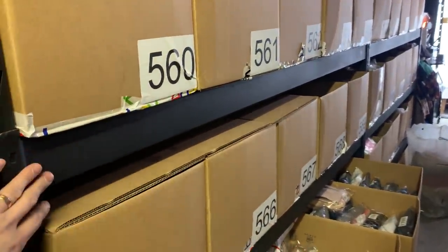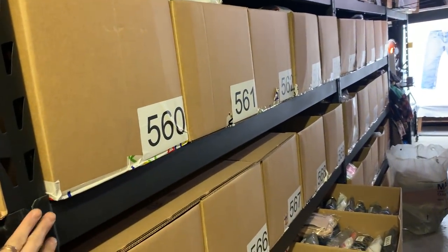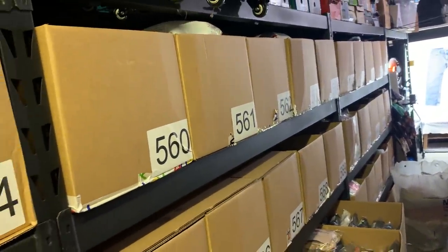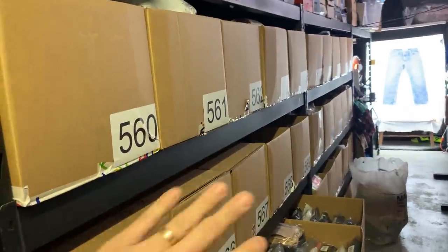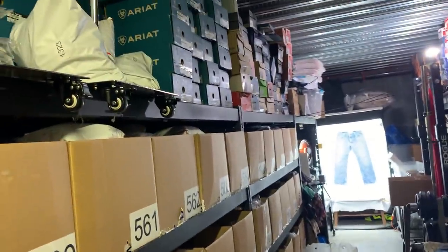These boxes are from Uline and these shelves are from Home Depot — the Husky shelves. I bought them once. The reason why I invested in these more expensive shelves is because they're really easy to sell. If you need to shut down your business or relocate, you can sell these shelves online in just one day. Very easy to move shop or close down with these.